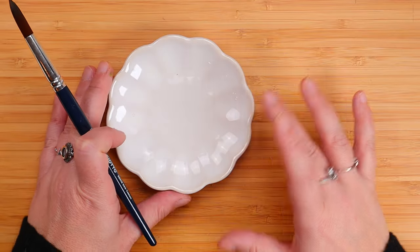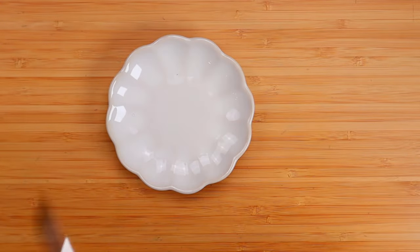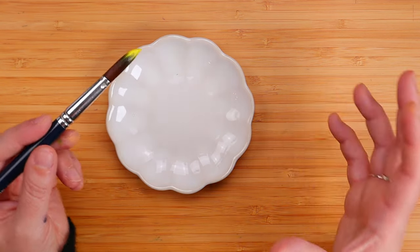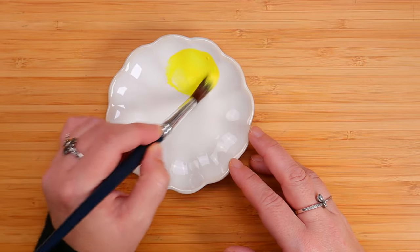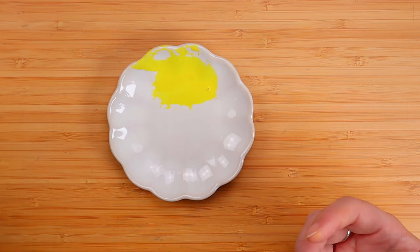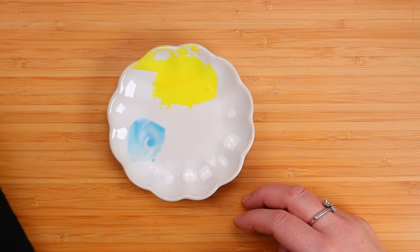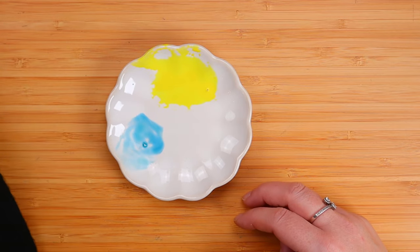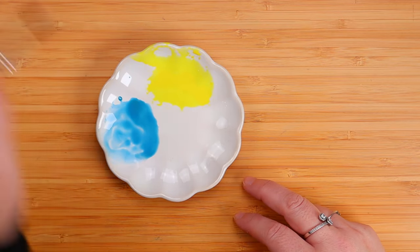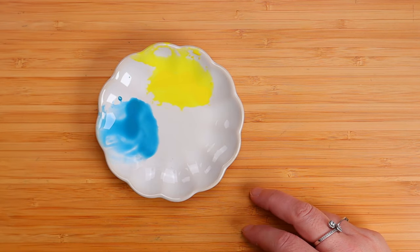So we want to form a puddle with the three primary colors — we don't mix them, we just create that puddle with the colors together. So yellow, magenta, and blue. We need to keep in mind that we want a puddle that's large enough for the bigger rims but also small enough for the little ones. We don't want it to be too dark or too light. All we need to make sure is they don't touch because they will bleed, and that there is enough water.